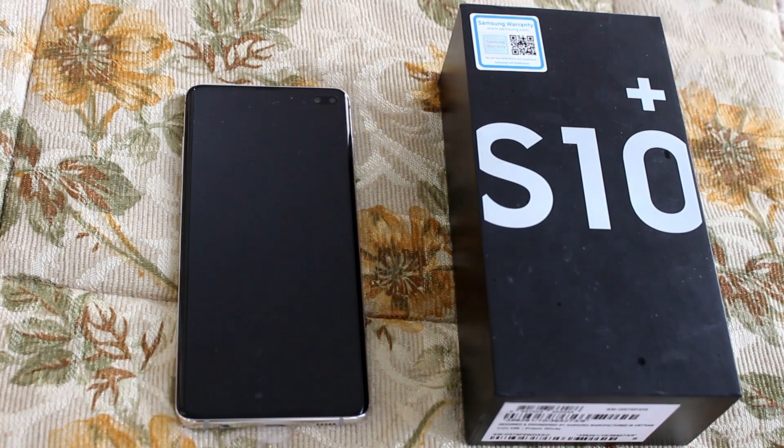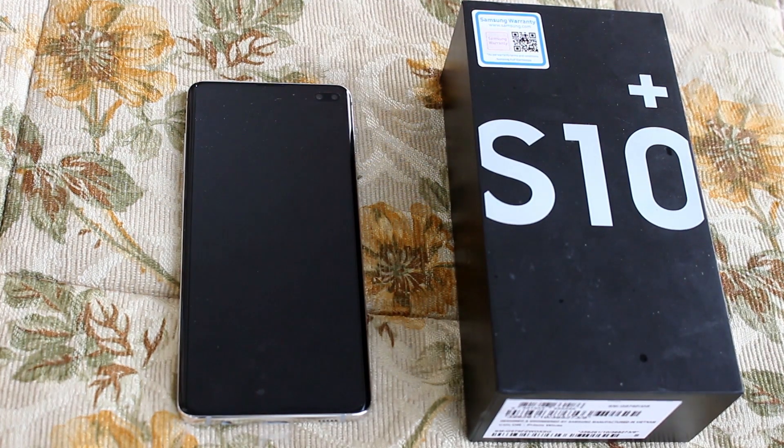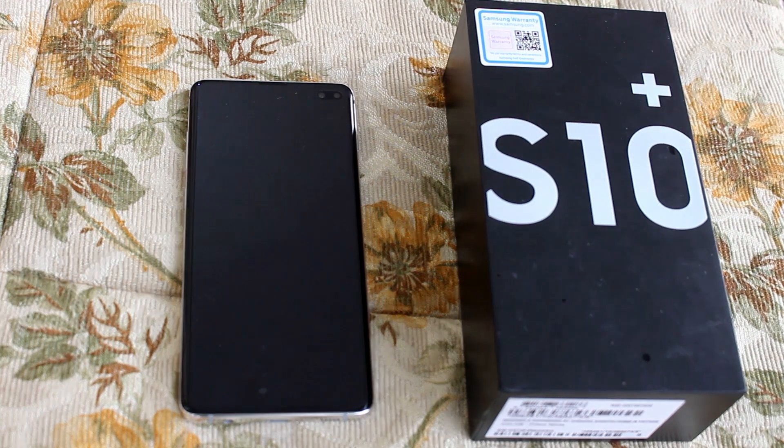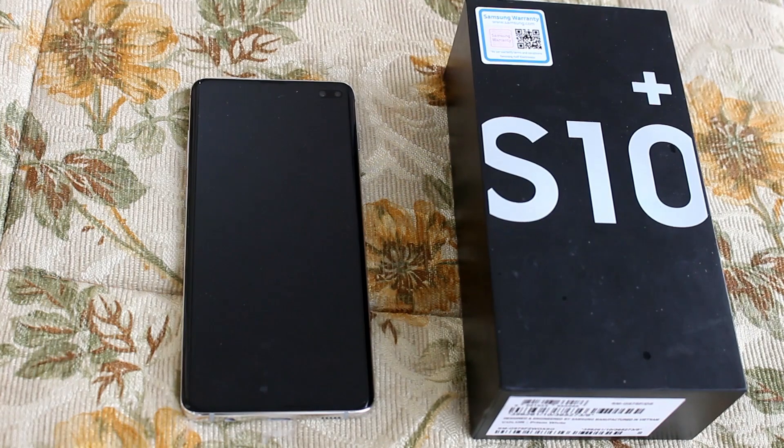That's it for today. I hope you liked the video. I'll be coming up with a lot of comparisons and speed tests for this phone. To watch those videos, please don't forget to subscribe the channel. Thank you very much and have a wonderful day.